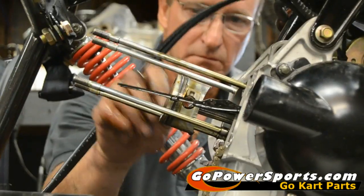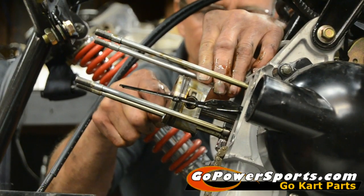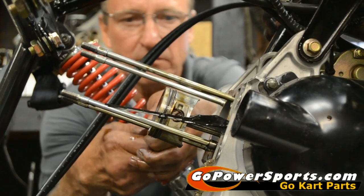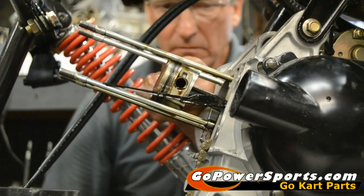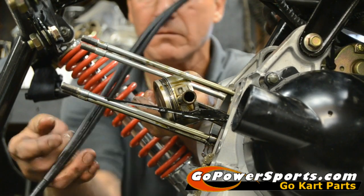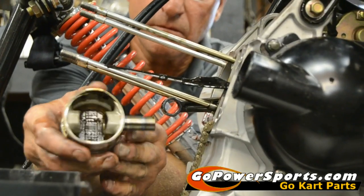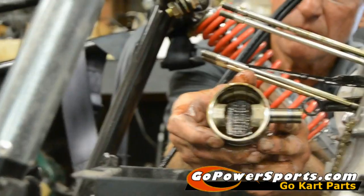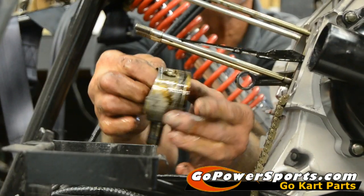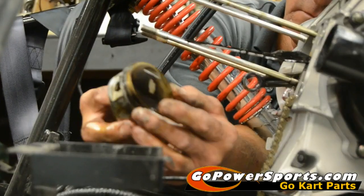To remove the piston, we have circlips inside the wrist pin hole. Use a little hook, screwdriver, or needle nose pliers to pull them out. Then lightly tap the wrist pin out. Inspect your wrist pin as well as your rod for galling or wear, and make sure you won't run low on oil. There's the galling on the piston — that's what we expected. The rings are also stuck on the piston.